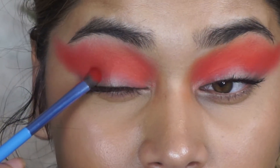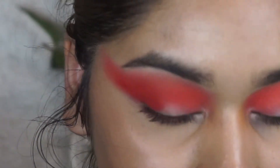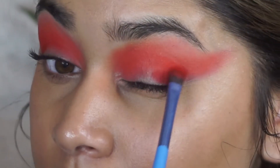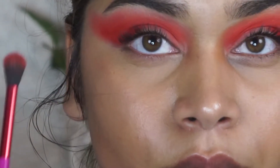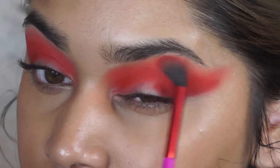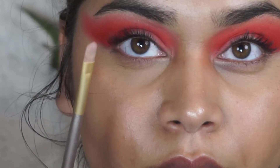The next shade I'm going to take is the red shade from the BH Cosmetics palette. I'm taking this on a shader brush, which is smaller and more dense. I'm focusing this on my outer corner and bringing it in a little onto my crease — this is the darkest shade I'll be using, but it's still pretty vibrant. I'm extending it into my crease area more toward the inner corner, but keeping it on my crease and avoiding the inner lid area since I'm doing a half-cut crease look. Then I'm going back in with the Lavish Cosmetics blending brush to blend out the edges and make sure everything is seamless with no harsh lines.